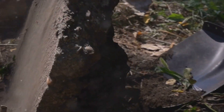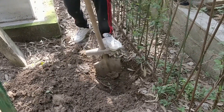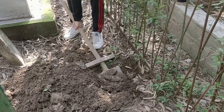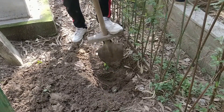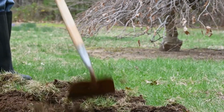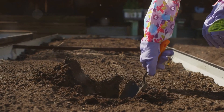Use a shovel or a small garden fork to turn the soil over. This process, known as tilling, helps to aerate the soil and mix in organic matter. It also helps to remove any weeds or debris that might be present. Make sure to till the soil to a depth of at least six to eight inches, which is sufficient for most vegetable roots.